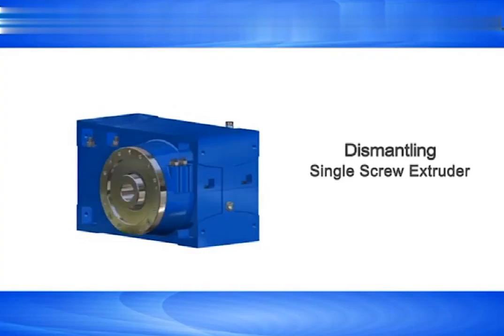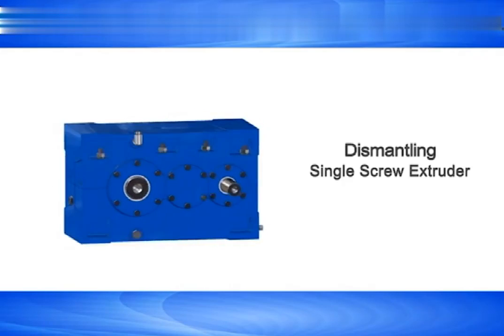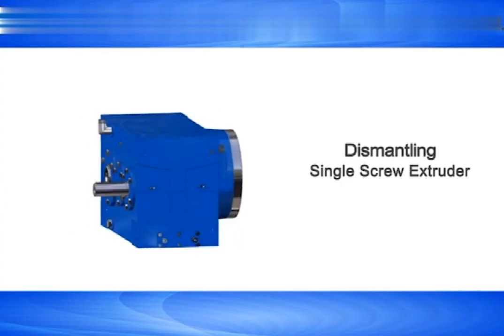Here is an instructional video for dismantling of a single screw extruder. Now carefully observe the dismantling instructions.